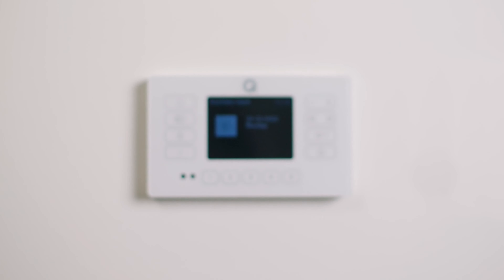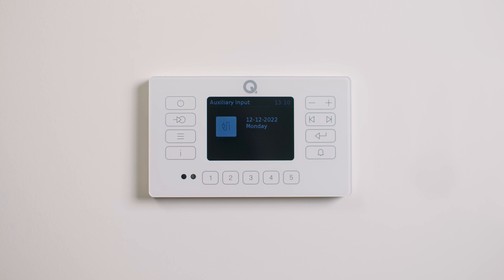This is the E120 Wireless Installed Audio System by Q Acoustics. E120 is a single room, zero clutter, wireless audio system that can power in-ceiling, in-wall or traditional loudspeakers.